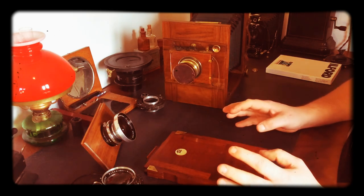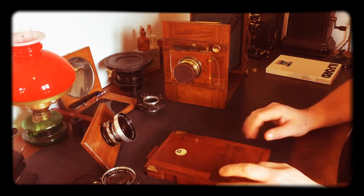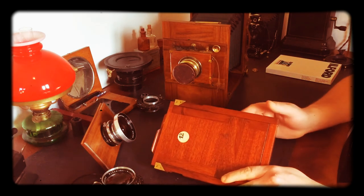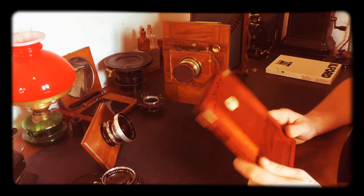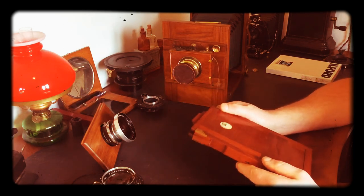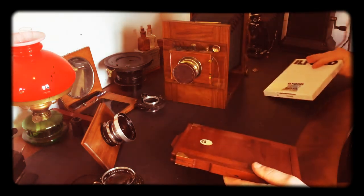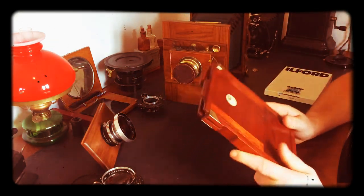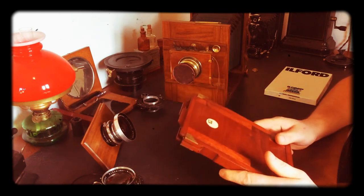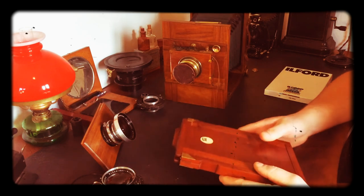I know there are some people who will be appalled that I'm touching my film and claim that I'm destroying it. In my experience you have to be really rough with today's emulsions — if it's a modern emulsion like an Ilford film, you have to be really rough with it to make any kind of marks. Use gloves, use a light touch, and you'll be just fine.